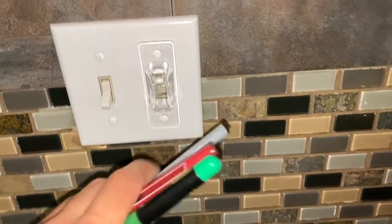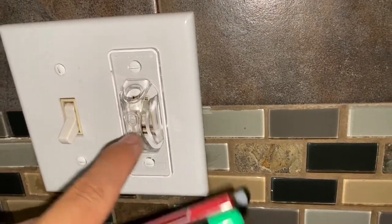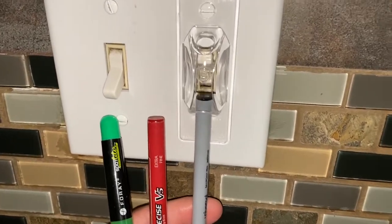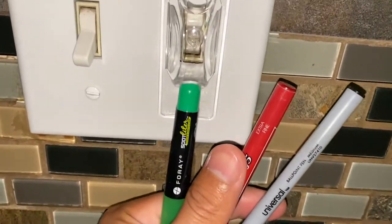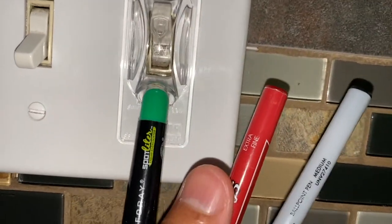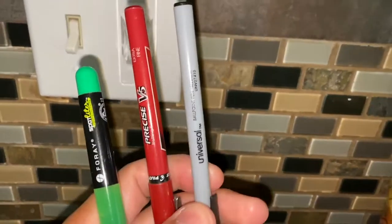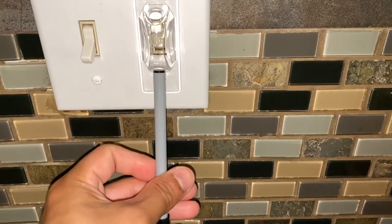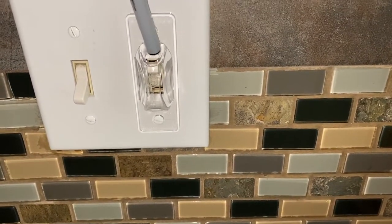I just want to show you how easy it is to turn on and off the light switch if you really absolutely have to with the guard still on there. You can access through the top or bottom with a pen. This is a highlighter — this won't fit in there at all, it's too big. This is a red pen — won't go in there either. But if you have a pencil or a typical universal type of pen, it'll actually go up in here, and you can use a screwdriver and it'll work as well.